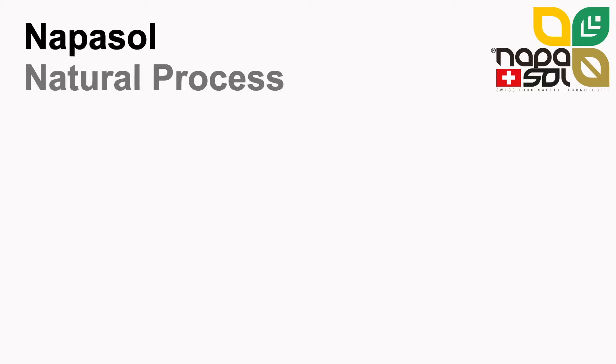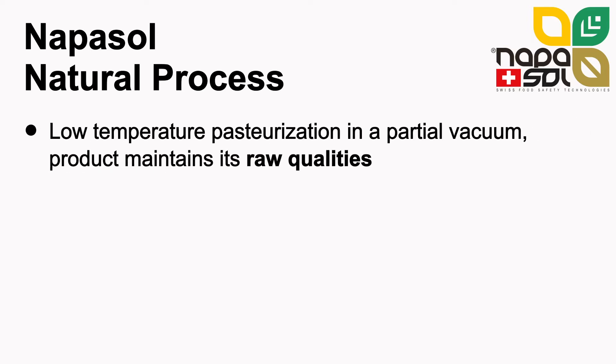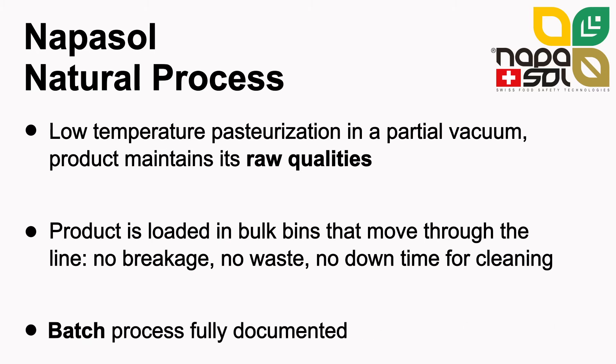The Naposol technology is a natural microbial reduction process. In the Naposol process, saturated steam can be applied in a partial vacuum, maintaining its efficacy while protecting the raw qualities of the nuts. The product is moved through the line in bins, protecting the nuts from damage — no breakage, no waste and no downtime for cleaning.